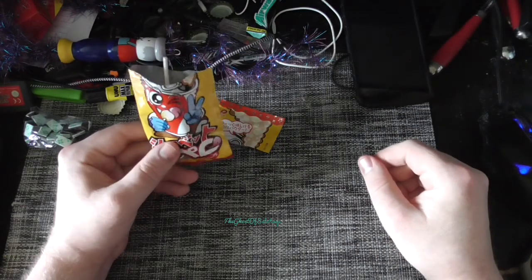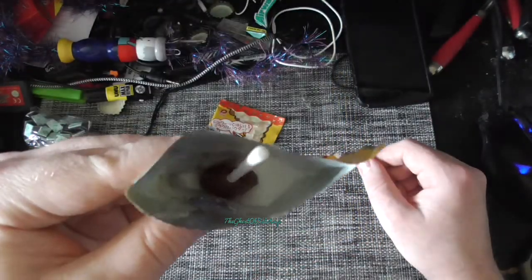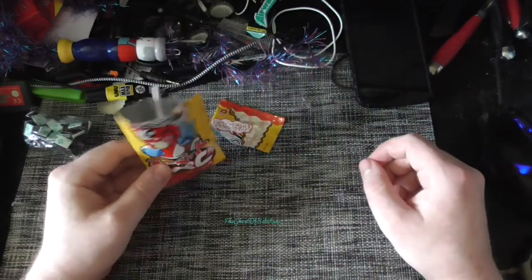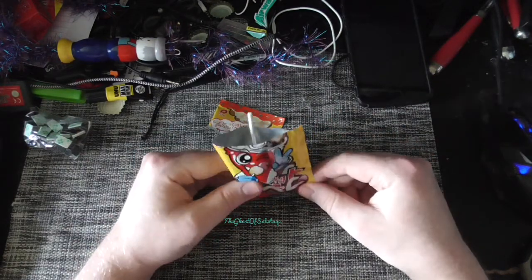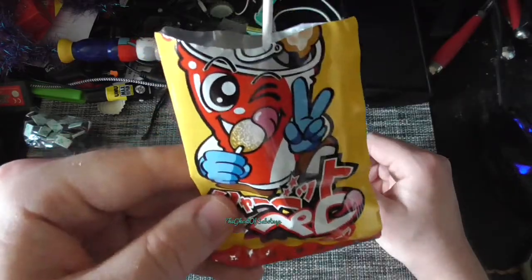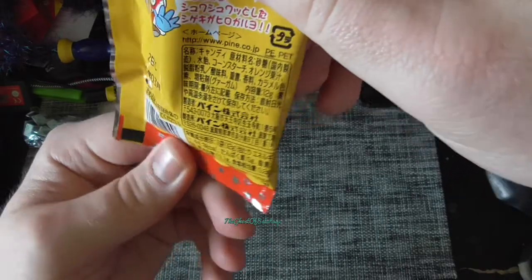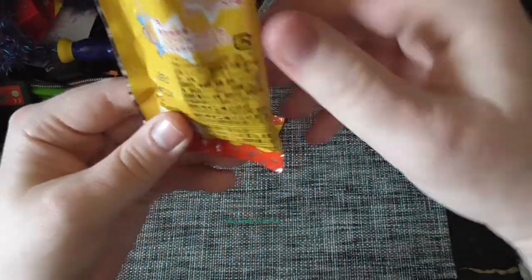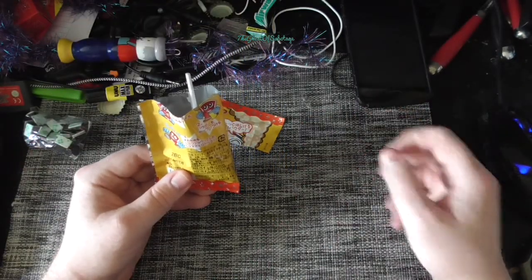Until next time — this was quite the thing, the fizzy cooler, even though it clearly isn't that fizzy. It's definitely worth a try if you ever come across this. I would tell you what's in it, but I cannot read a lick of Japanese. So until next time, ladies and gentlemen, take care.